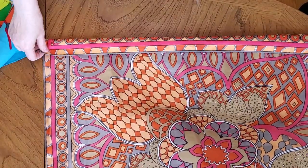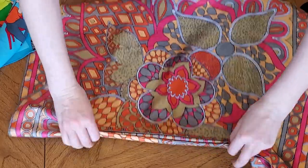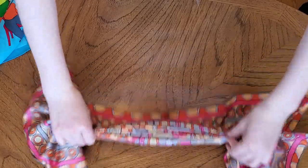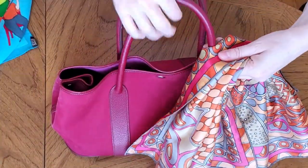The second fold I call accordion. You fold your scarf as accordion and tie it to your handbag like this.